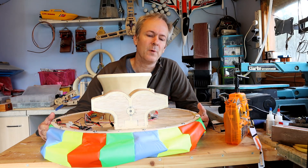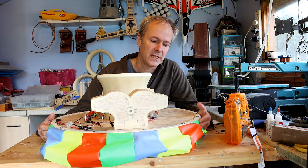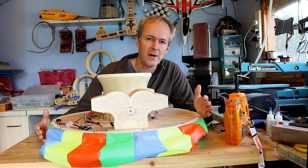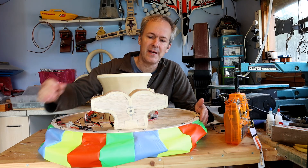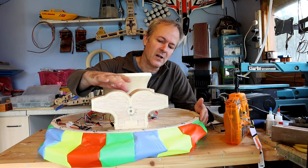So the hovercraft's coming along really well. I was really pleased that I actually got it hovering with the holes in the deck open. That was the important part. If that hadn't worked, this whole project would have probably died at that point. But it did work, so that leads us straight on to these parts, which are the deck ducts.